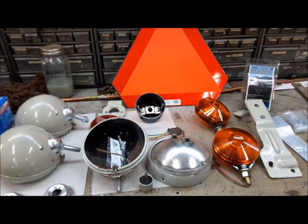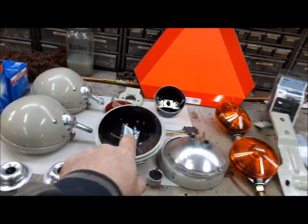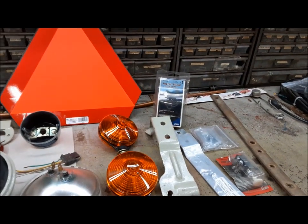Here's the scope of our work today. We're going to install a pair of headlights, a rear work light or plow lamp, a tail light, a pair of flashers, a slow moving vehicle sign, and a trailer hookup.